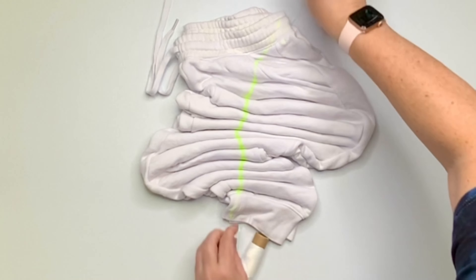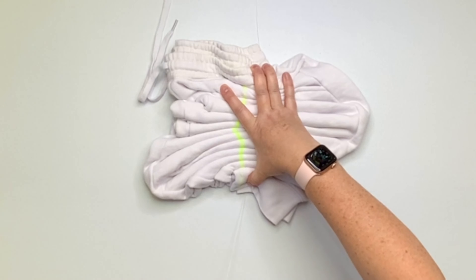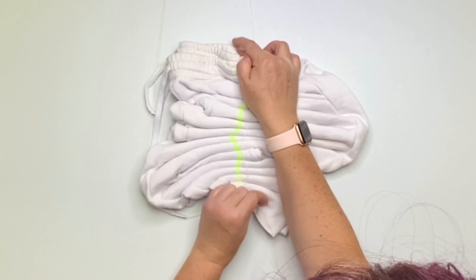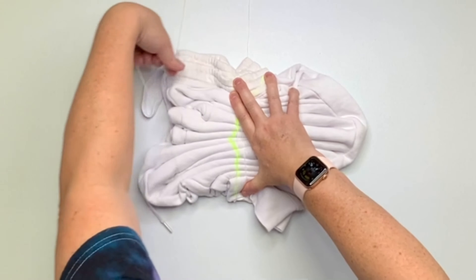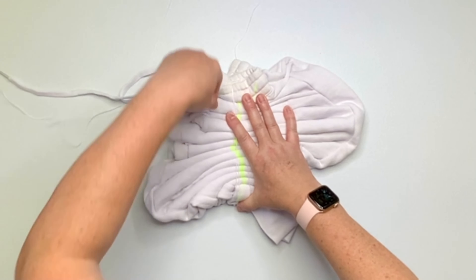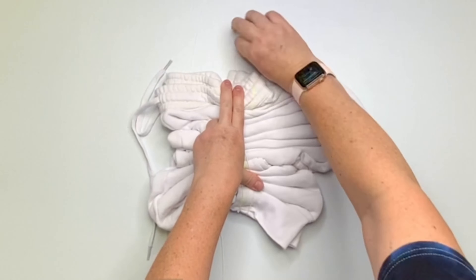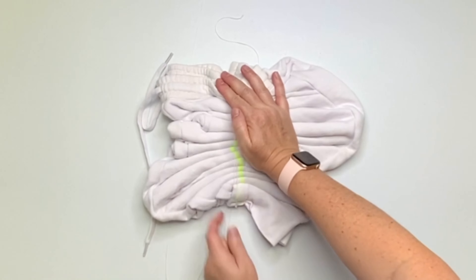Now that you have them all pleated up, it's time to secure them, and for this project I'm using kite string. If you don't have kite string, you can use rubber bands — it really is just a matter of preference. The reason I'm choosing to go with the kite string is because I have a little more control over the tension. With rubber bands, they're either going to be just right, too tight, or possibly loose. So again, it's a matter of preference.